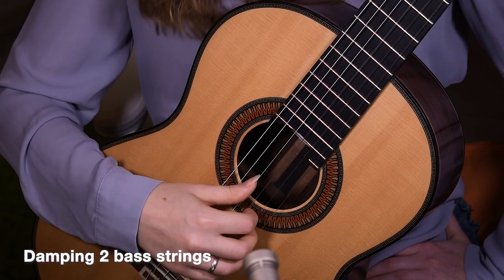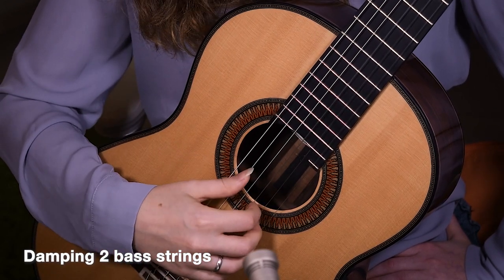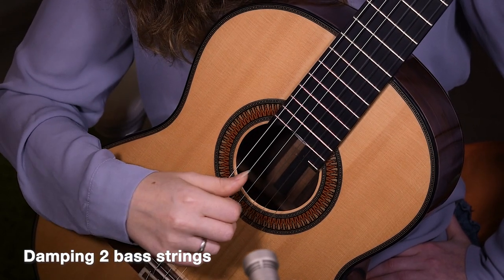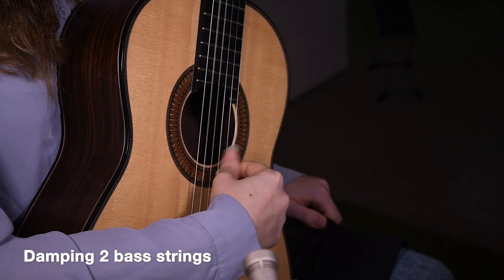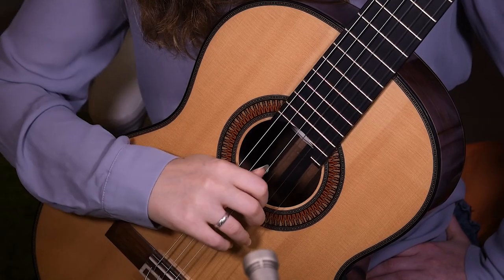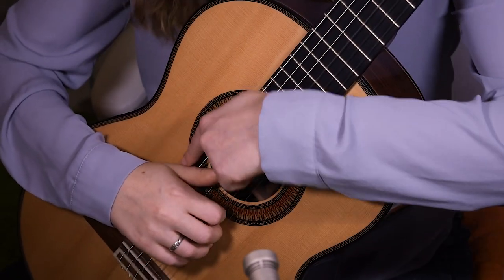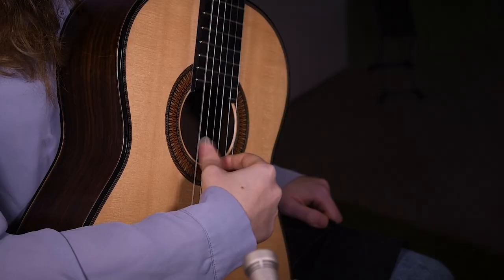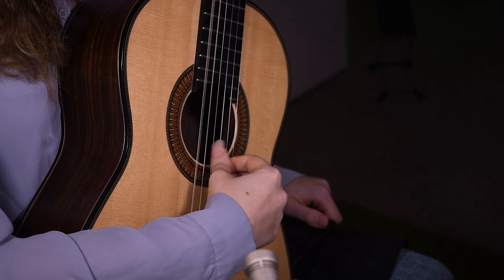This technique can actually extend to stop several strings at once. So if you have a chord where two basses are sounding and you need to stop them both, you can place the thumb right in the middle of them to stop them both. Or you can even stop three strings at a time, really resting with the side of your thumb and just touching everything. Don't forget to watch the second part, because that's going to be very important to make sense of everything and put it in a musical perspective. Link in the description.